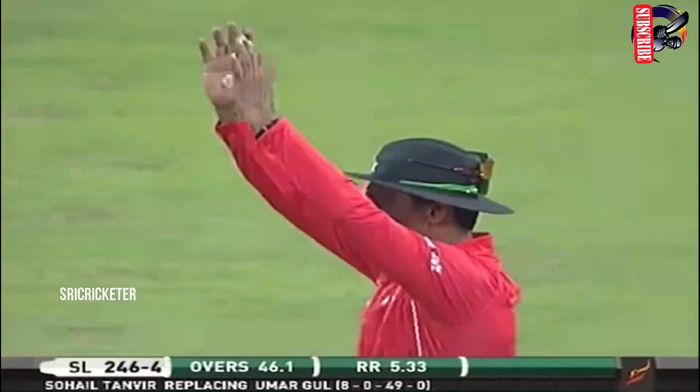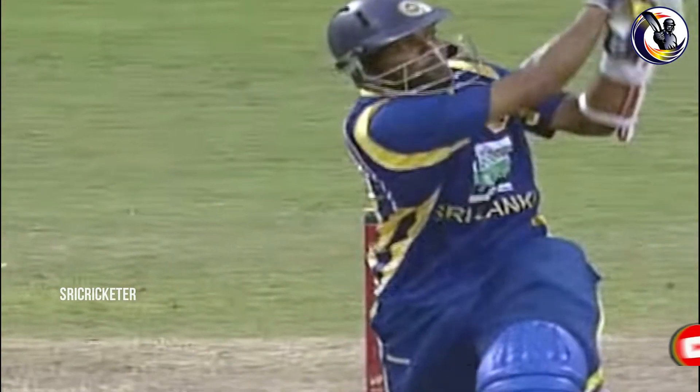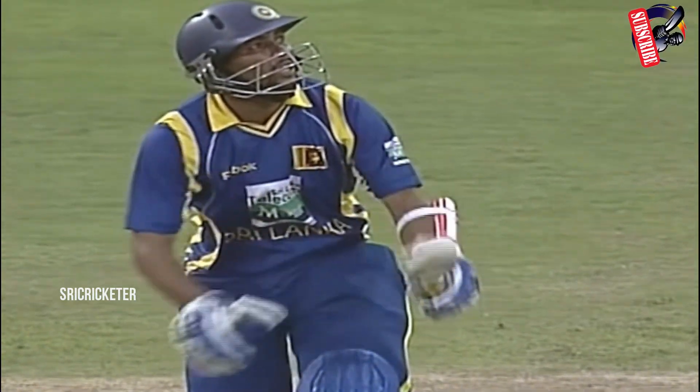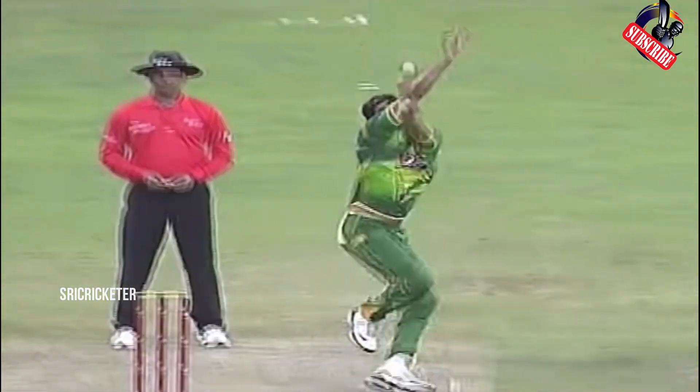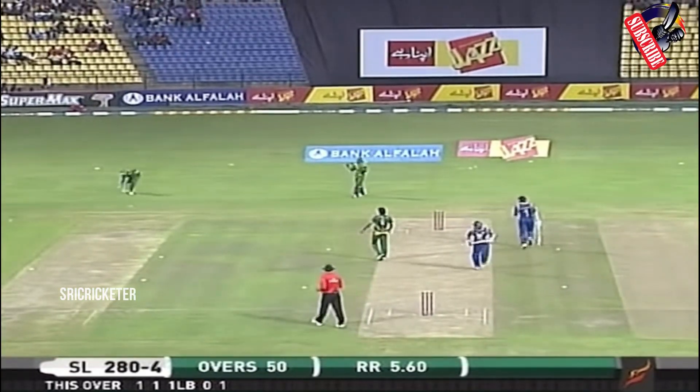And Dilshan goes big — that is a massive six over mid-wicket. One loves to see the ball sail over the rope. Magnificent strike, in complete control when he was lifting that one over mid-wicket. Slow ball put away very quickly over the ropes. He went very wide to create that angle around the middle and next-term channel.